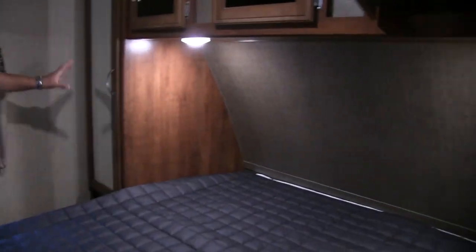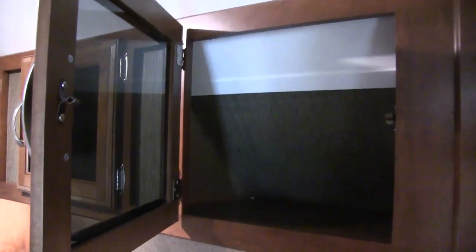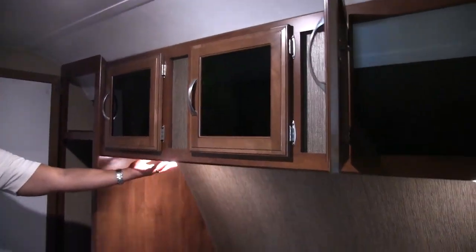On both sides of the bed you have mirrored wardrobes with a hanging rod and a shelf up top. There's additional storage across the top with tinted glass. LED reading lights underneath on both sides. Both sides have a window, and one is an emergency exit.